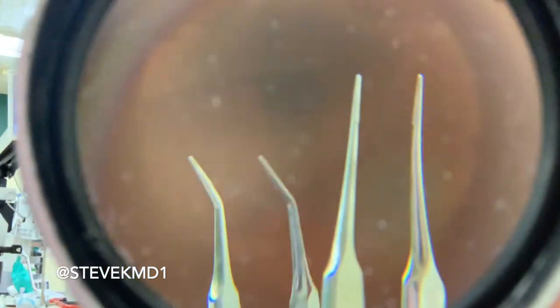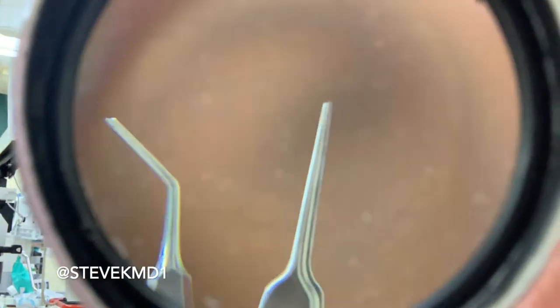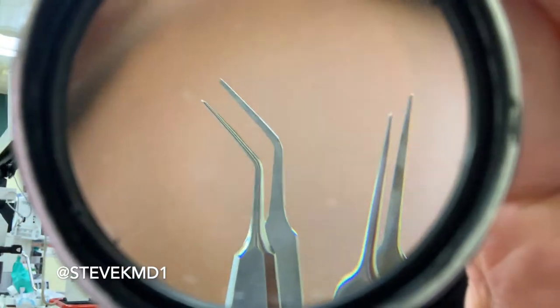Other instruments on the tray are tiers. We don't use these a lot in cataract surgery, but there are two different instruments — a straight tier and a curved tier, or McPherson as we sometimes call it. They're flat on the ends and we use them for tying stitches. We don't use them a lot because we don't use a lot of sutures in cataract surgery.